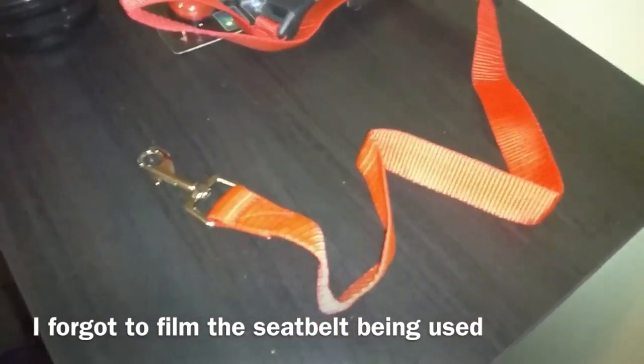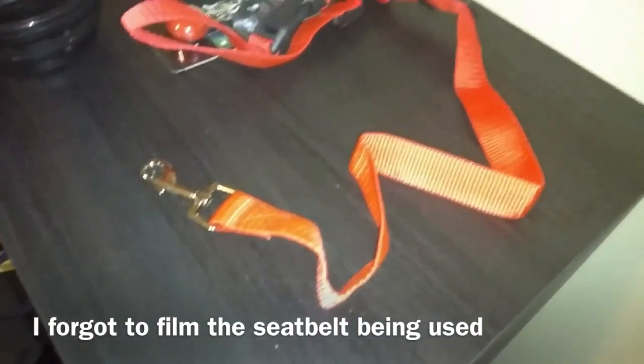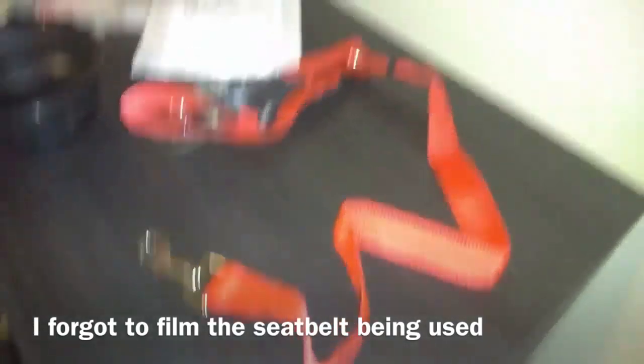The only thing about it that I don't like is it has such a strong fragrance. I don't even know how to describe it, but it smells really bad.